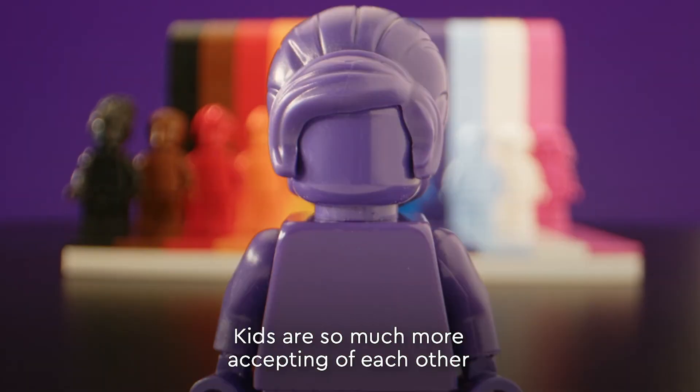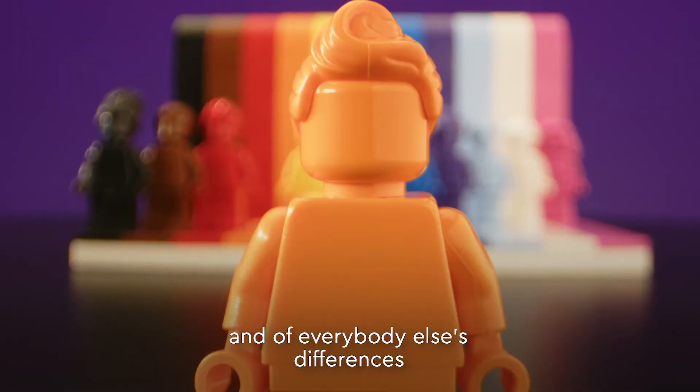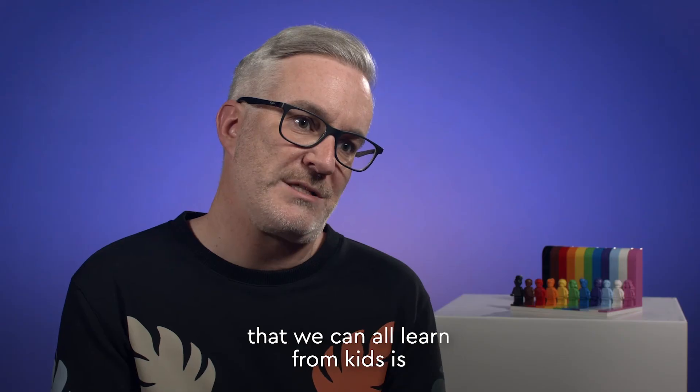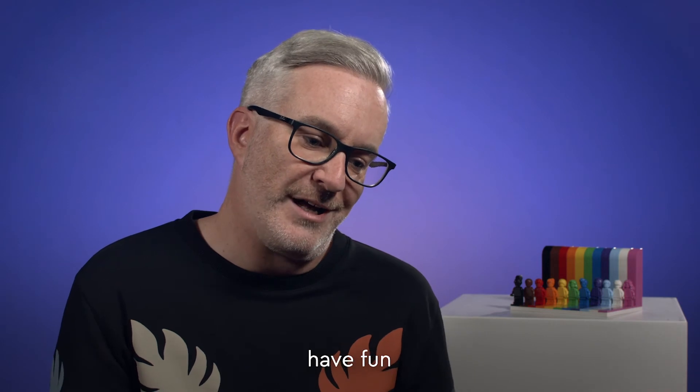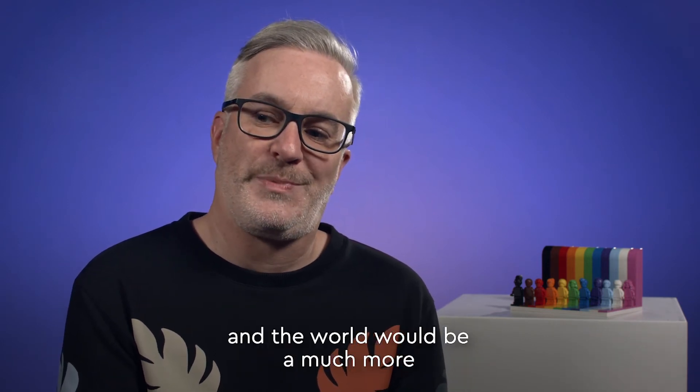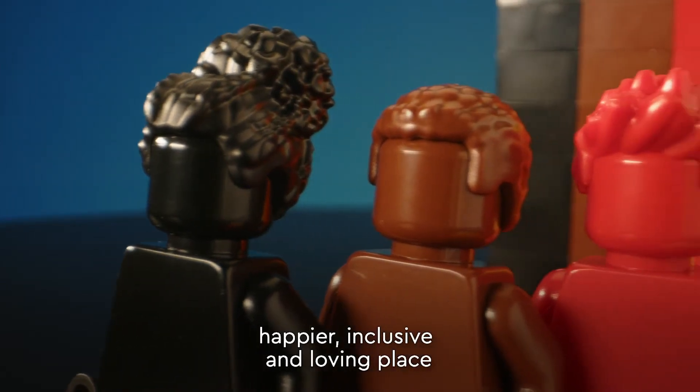Kids are so much more accepting of each other and everybody else's differences, and I think that's one of the things we can all learn from kids — just go out there, have fun, be open to everybody, and the world would be a much more happy, inclusive and loving place.